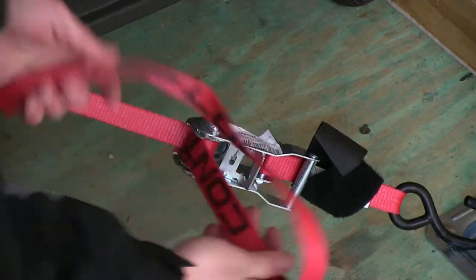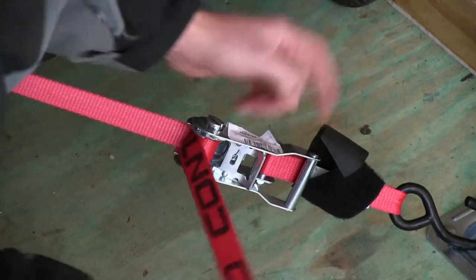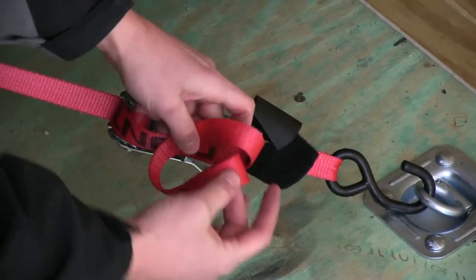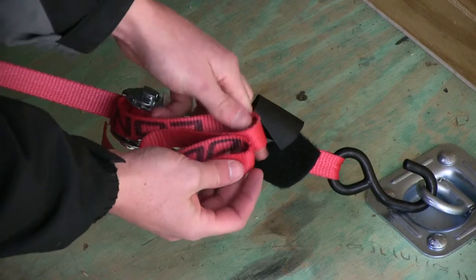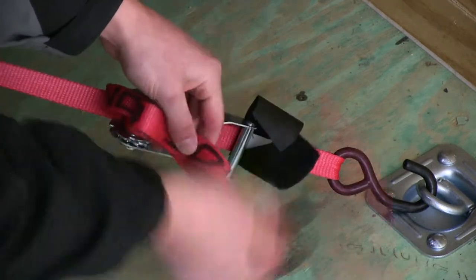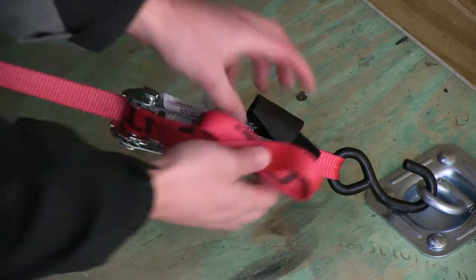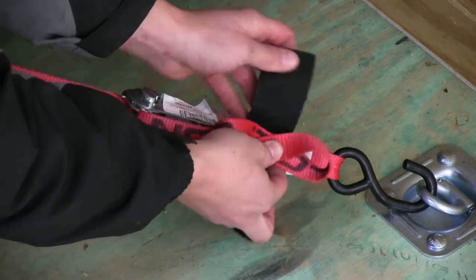Now we can use this hook-and-loop strap to secure the excess. If we were in a pickup truck bed or open trailer, we wouldn't want the strap flapping around, as the fibers would start to fade, which reduces the overall lifespan of the strap.